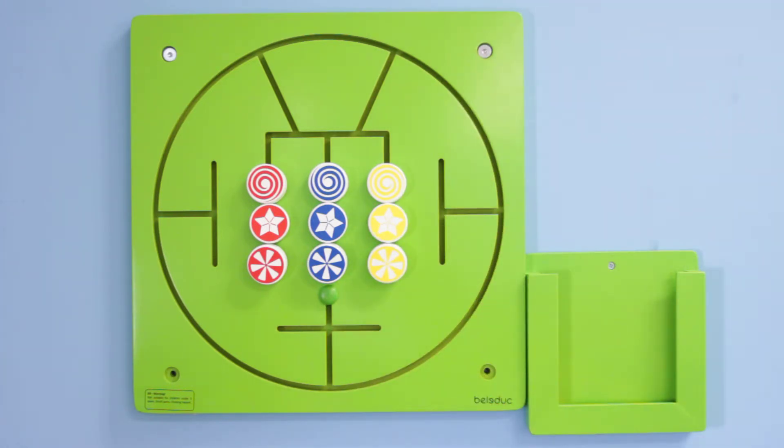When you think wall toy, you gotta think why, right? I mean, why create a product that has to be mounted to the wall before you can play with it? So let's look into that, shall we? With a product that mounts to the wall, there's never a need to make it available to the children — it's always available. You never have to bring it to the play area, nor put it back when you're done.